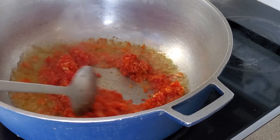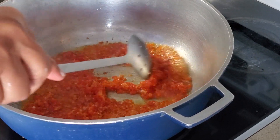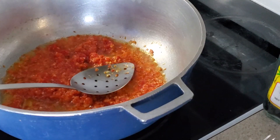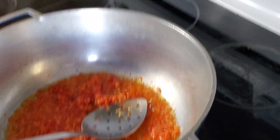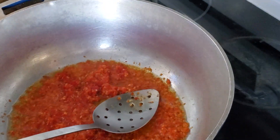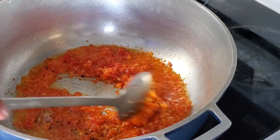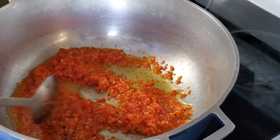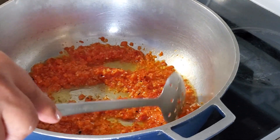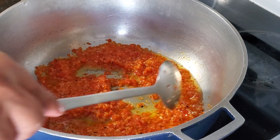That will be fried for almost maybe five minutes or so, to actually get the flavor and everything saturated in the oil.